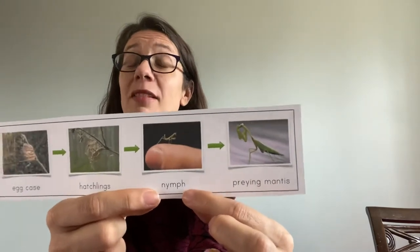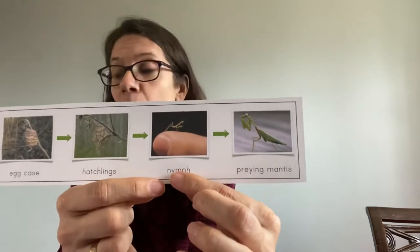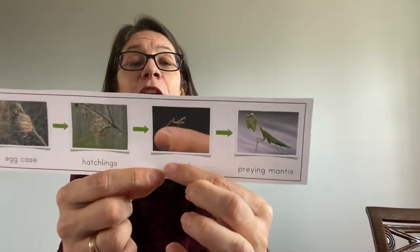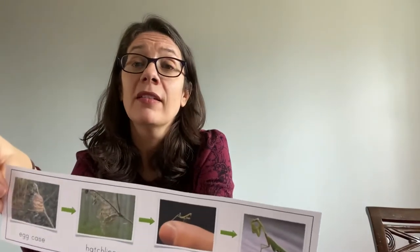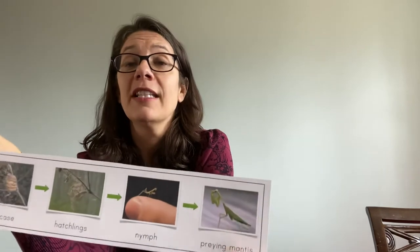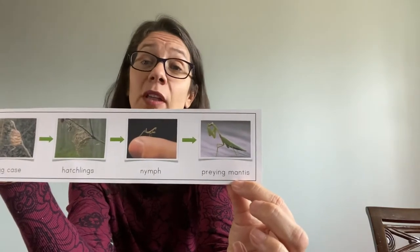It spends most of the summer in the nymph form and it will eat things at the beginning like aphids, small grasshoppers, and flies. They're very good predators, and it will molt and go through transformation sometimes 12 times as it gets older until it is the adult praying mantis.